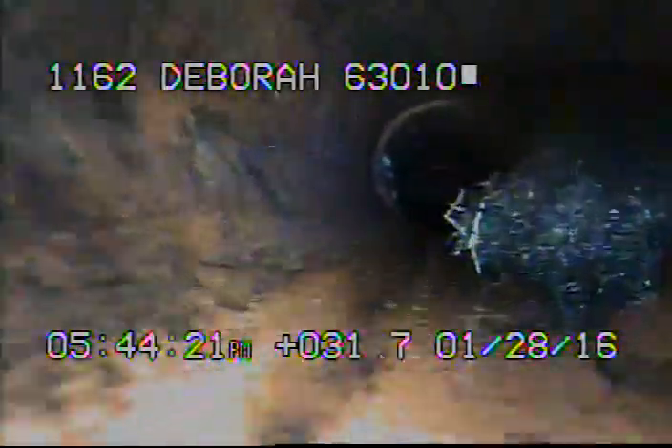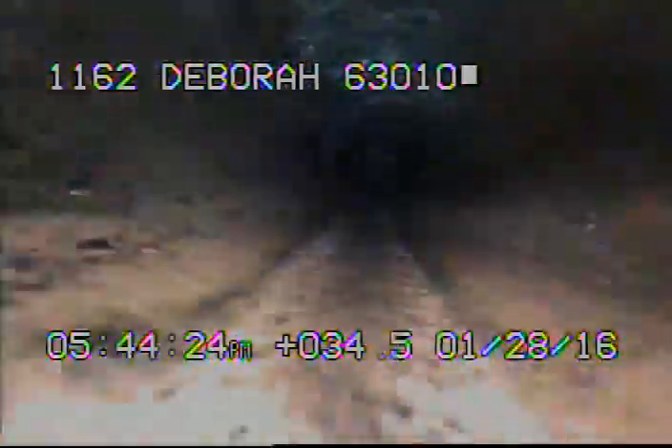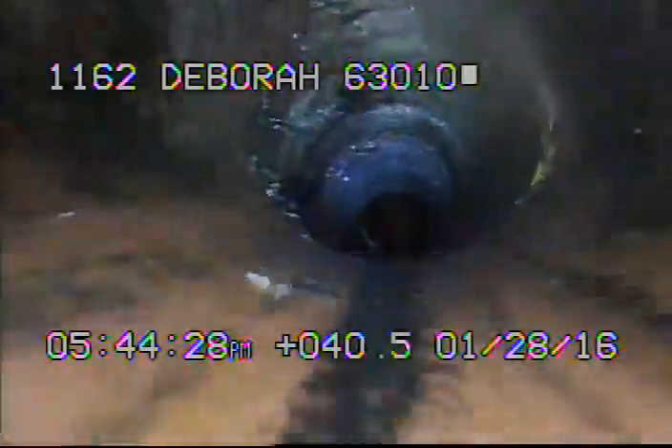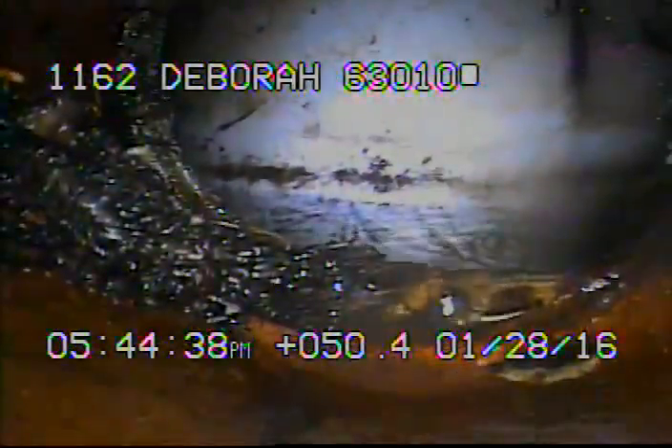These trees right here are actually loose; they just haven't washed out yet. Right here again we're going to the city's main. I'll go ahead and record as I come back.